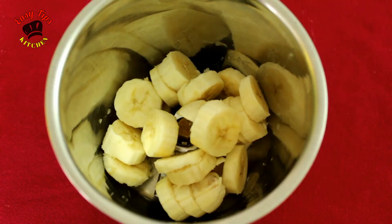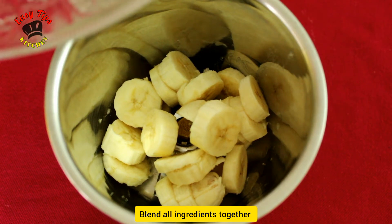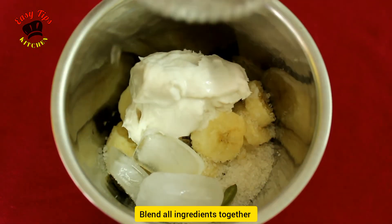I will put the plate in the bowl. Like this, you can put it in. Ice cream, ice cubes, banana.